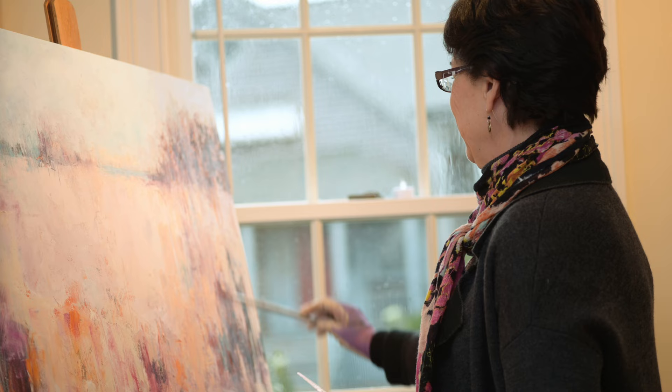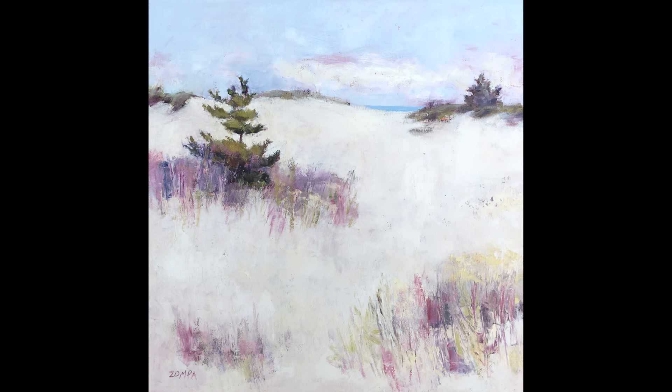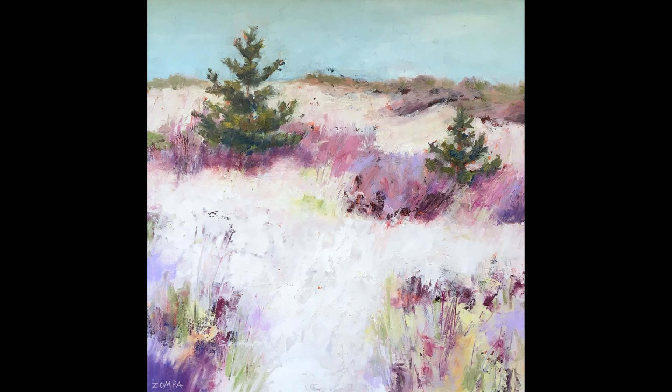Sometimes you really have to mess it up before you get back to it. It's really about creating a sense of place — it doesn't have to be a specific beach or marsh. It's more about creating the essence of the place. I want people when they look at the paintings to feel that they're in a place that they know. A person viewing a painting connects to their past memories, and that makes it personal and helps them connect with a piece of art.